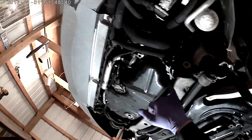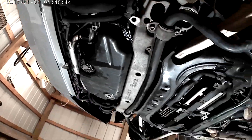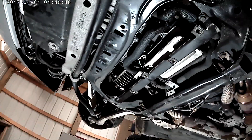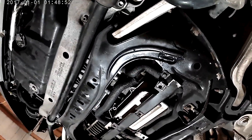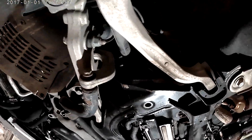Oil pan also leaks, you can notice it all around here. We got to drain the coolant, drain the oil — hoping this oil here is from the rear timing cover. These hoses are also leaking as well, don't know if that's from the clamp or something else.